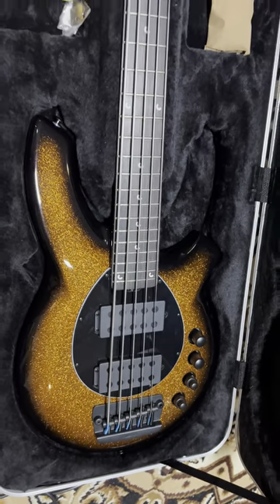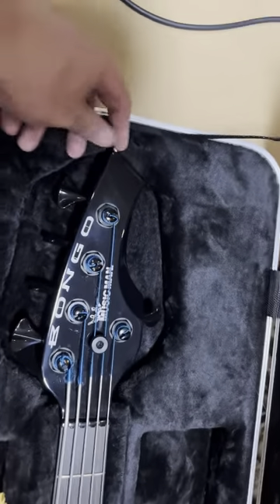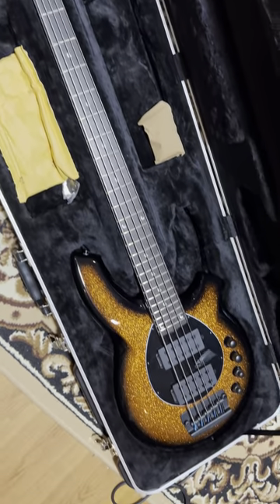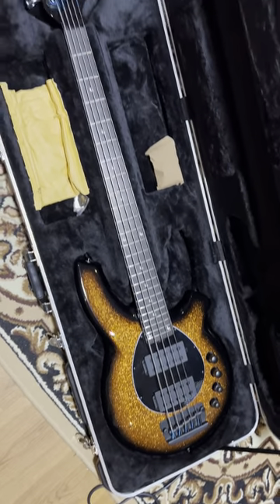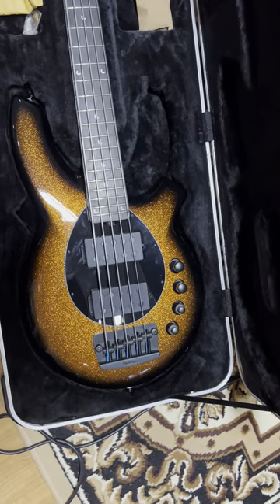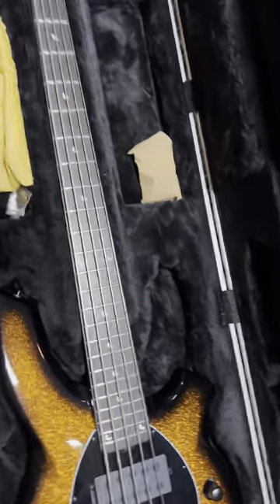I was really looking for five-string basses, and obviously with some of the heroes using this Bongo — to name a few, Dave LaRue, John Mayu, and many more. It's just race car inspired, right? I think it was BMW or something design inspired.